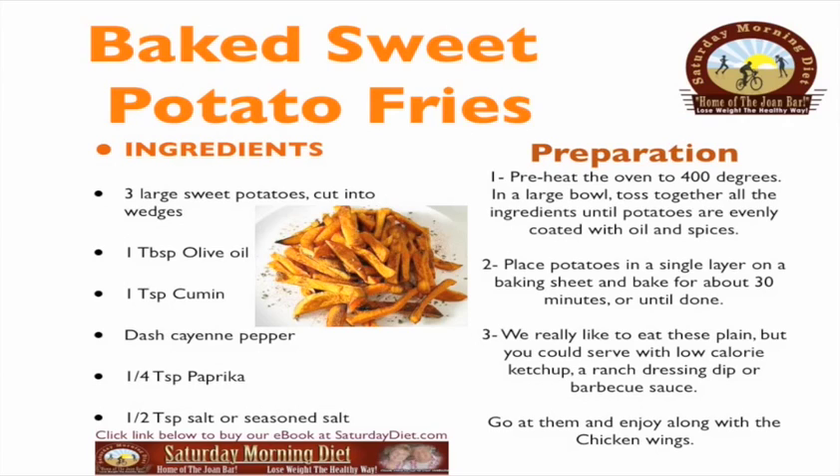Preheat the oven to 400 degrees. In a large bowl, toss together all the ingredients until the potatoes are evenly coated with oil and spices. Place potatoes in a single layer on a baking sheet and bake for about 30 minutes or until done.